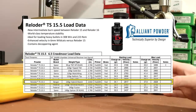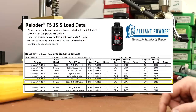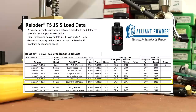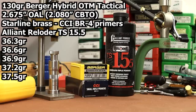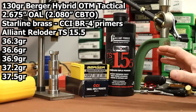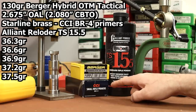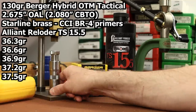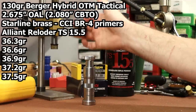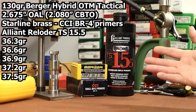Berger's lineup has a 130 grain VLD Target, a VLD Hunting, and then this Hybrid OTM Tactical. They show a max charge of 37.9 grains. I'm going to stay just a little bit below that max — we're going to go up to 37.5, shooting three-tenths of a grain increments, starting at 36.3. I tried to keep all other components exactly the same as when we tested Vihtavuori N555 — CCI BR4 primers in Starline brass, and I seated the bullets using my Wilson die set with an arbor press. The die was already set and locked down for this bullet, so it was super easy.